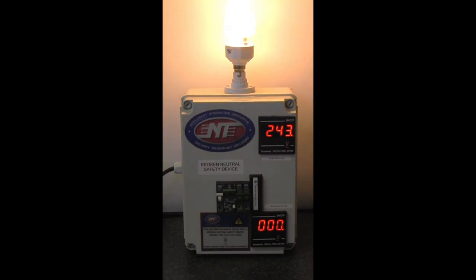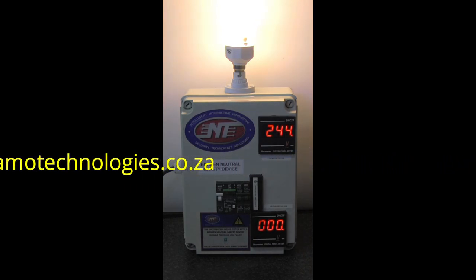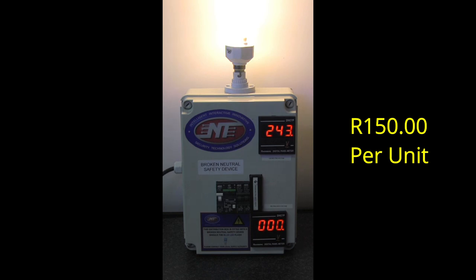I hope this video has shown you the effects and consequences of a broken neutral condition. This unit will be available online at our website, Tama Technologies dot co dot za — we will also provide a link in this video so you can click through and do an online purchase. It is very affordable at less than 200 rand a unit, and once deployed you can have peace of mind in the event of a broken neutral situation. Thank you for watching and we hope you have found some value in this presentation.